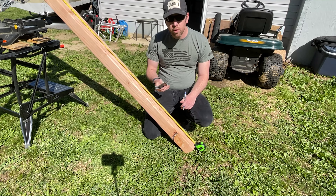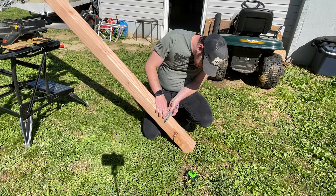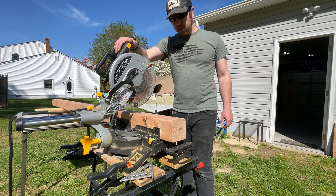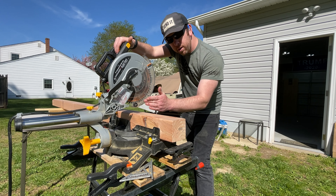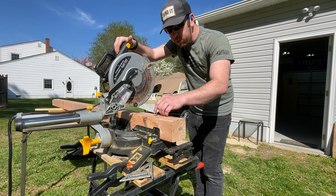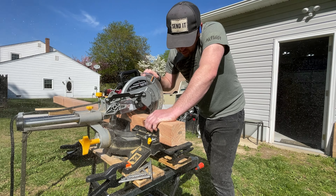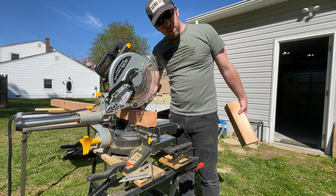We've got our mark there, just put the square on and make our line. We're going to do this for all three of our first initial boards; the next one we'll cut at 48 inches or four feet. A little tip: if you're cutting on a line, make sure you cut just outside the line because the teeth on the blade are actually going to make your cut just a little bit shorter. That way you'll be right at seven feet.